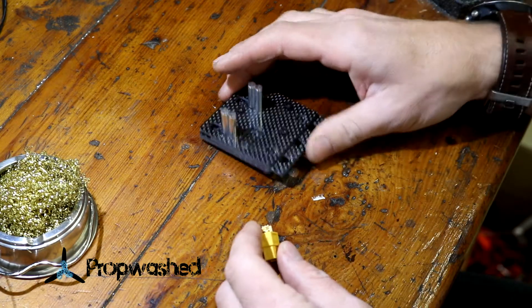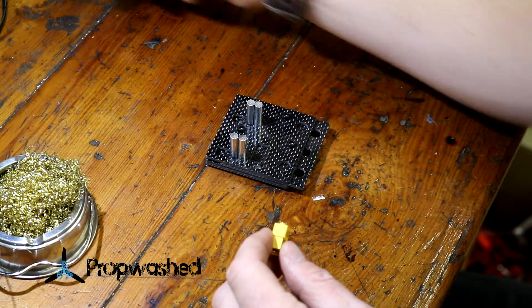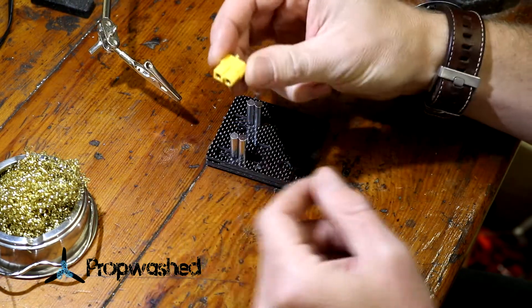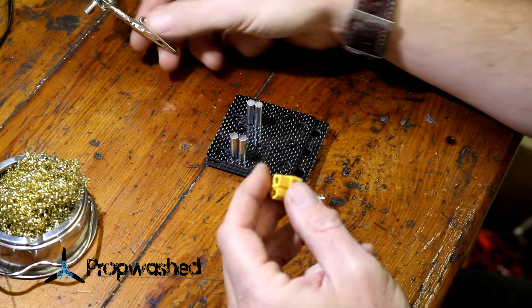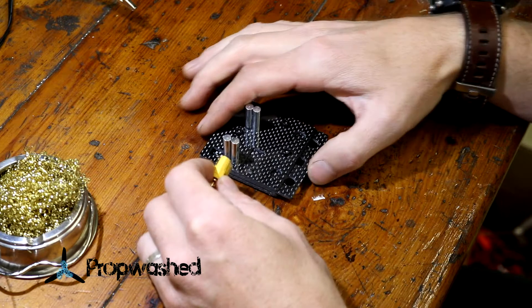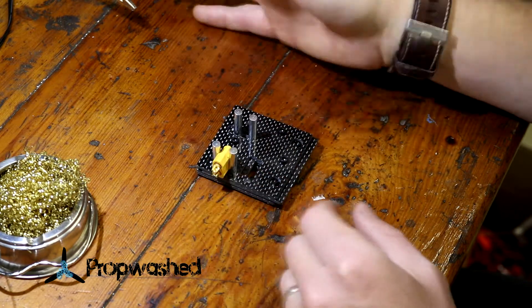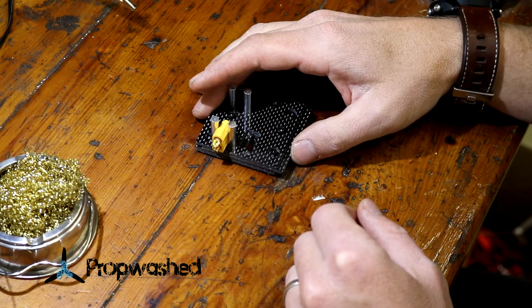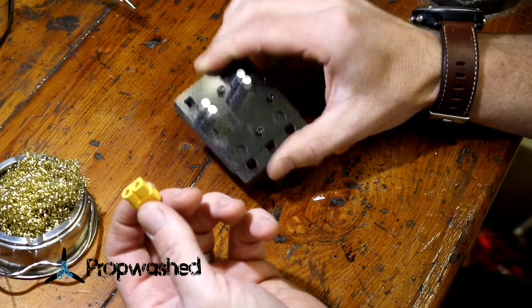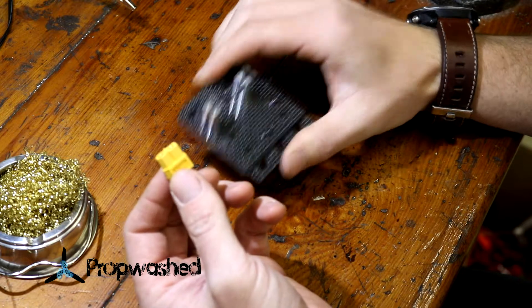When doing battery connectors, I like to use something different other than the third hands. These do work fine, especially with XT60 connectors, but they just don't hold it as secure as something like this — you can buy this at Hobby King for about $5. The third hands are just fine as well. So you stick an XT60 connector inside this spring-loaded latch mechanism.